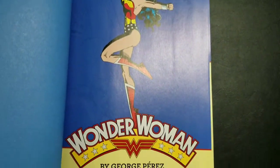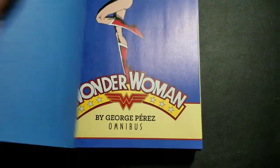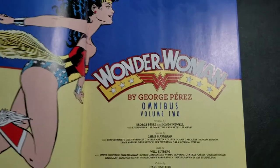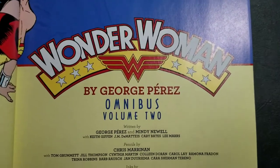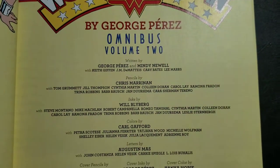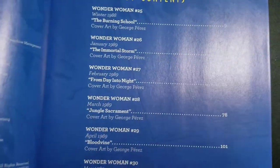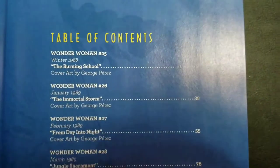Let's take a look at the table of contents here. I haven't read any of this material — I did read the first Omnibus and enjoyed it, so I'm going into this with a positive outlook. We've got the writers and pencilers. It doesn't even look like there's a single issue in this Omnibus.